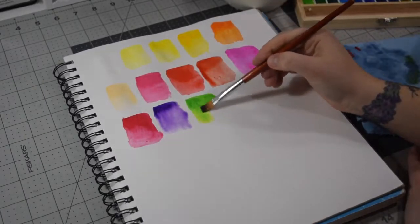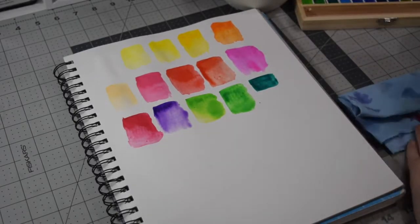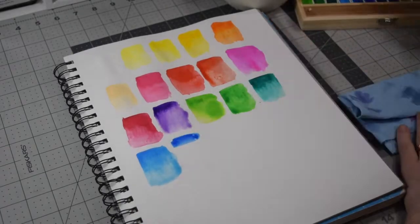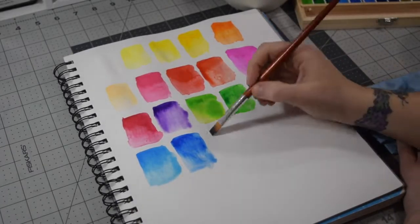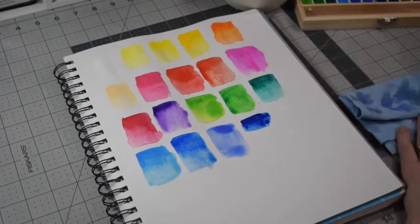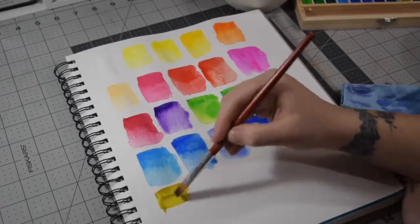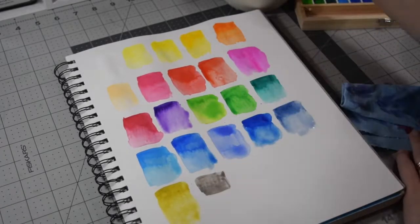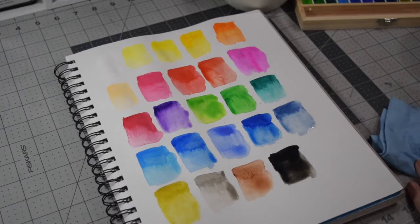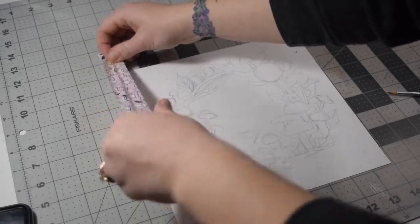Surprisingly, swatching these paints, they're not nearly as bad as I expected. I know a lot of cheaper paints are quite chalky — I actually have another cheap brand, Artist's Loft, that is very chalky. I think in the end I may end up using these Handmade Modern paints down the road. They're definitely not high quality but they're not terrible either. I think they're really good for beginners, and maybe I'll use them in my sketchbook. I won't be using them for finished pieces but they're fun to play with when I just want to experiment.